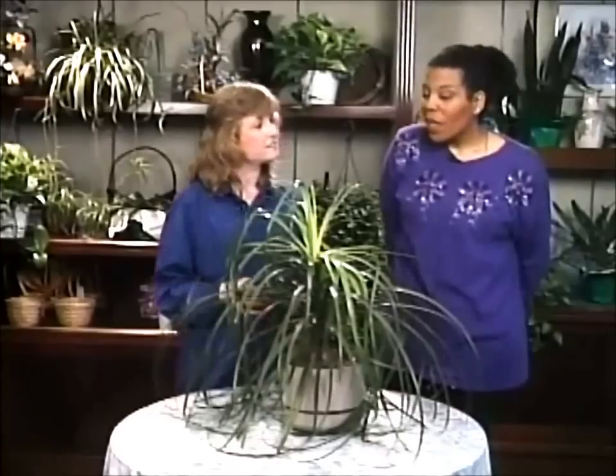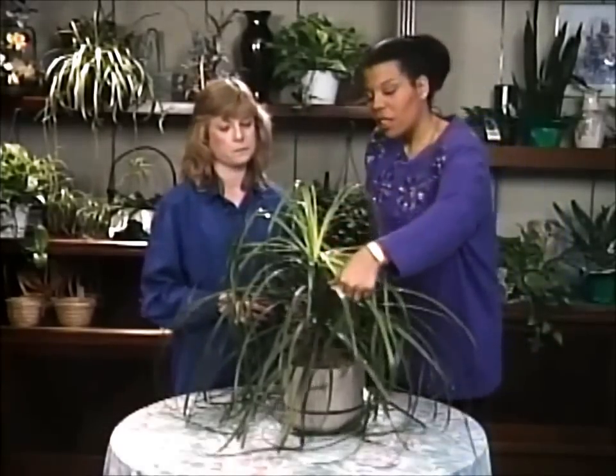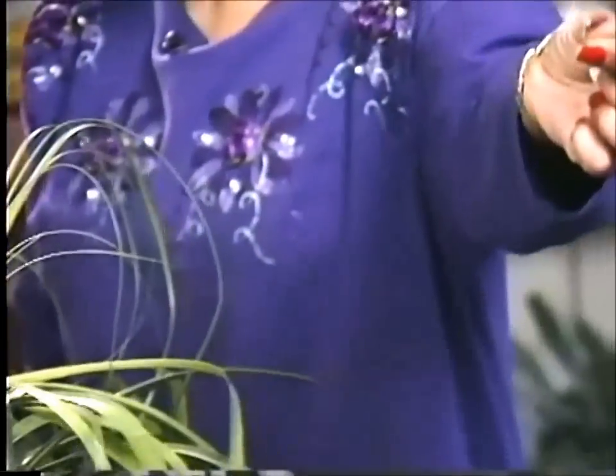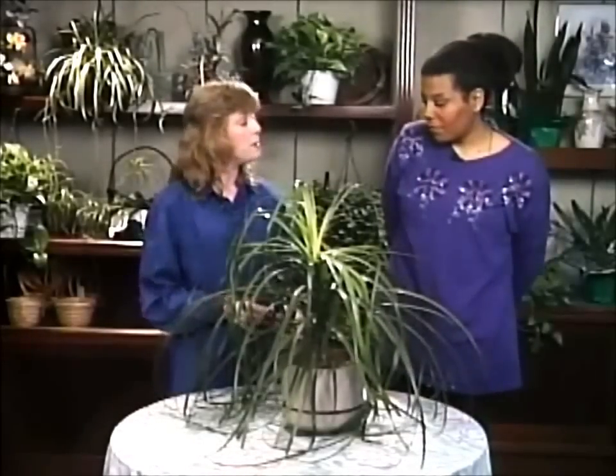And how do you dust it? When I dust it, I just take the leaf to my fingers and pull the dust off like this. Or you can just use a feather duster. And that's about it.